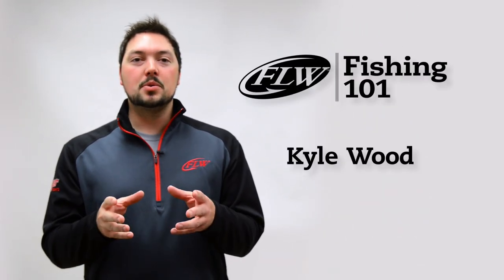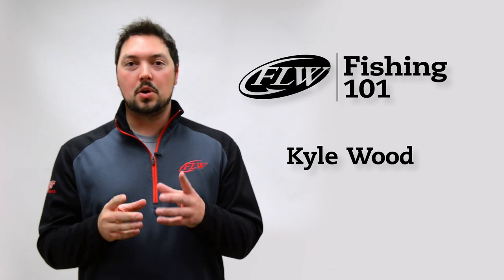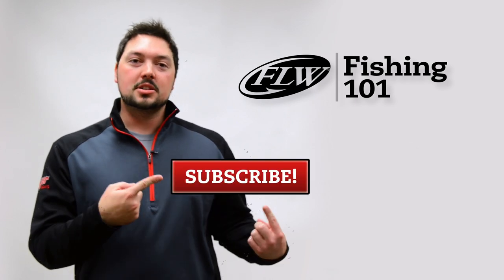Keep these tips in mind the next time you're out shopping for a reel. I'm Kyle Wood and this has been FLW Fishing 101. Don't forget to click the subscribe button.